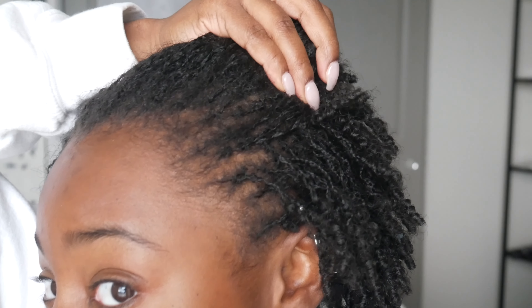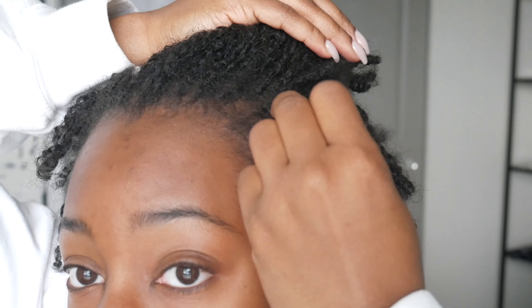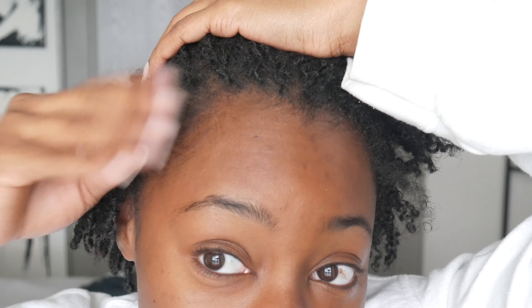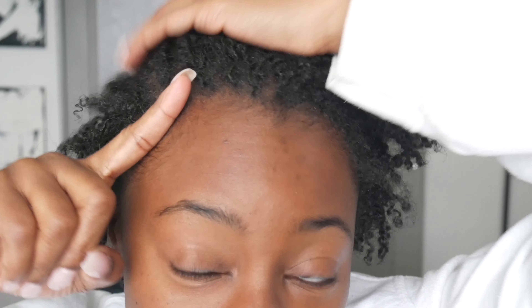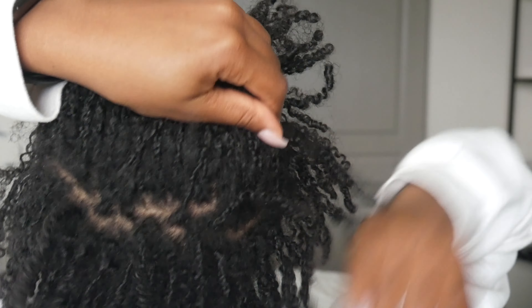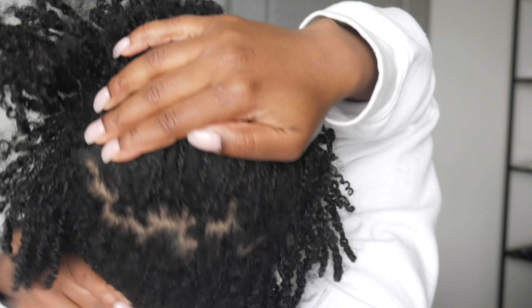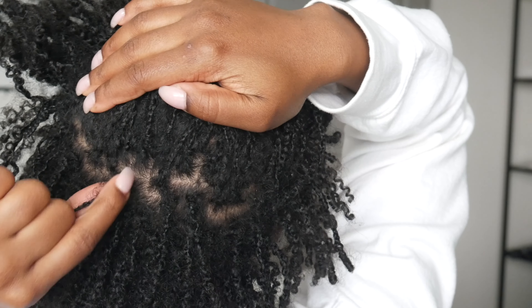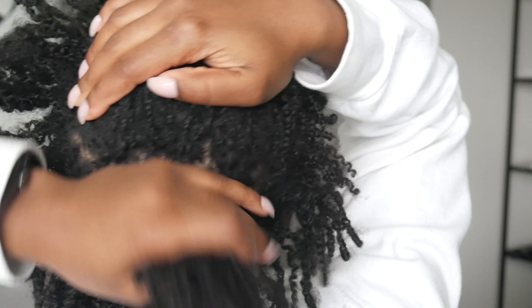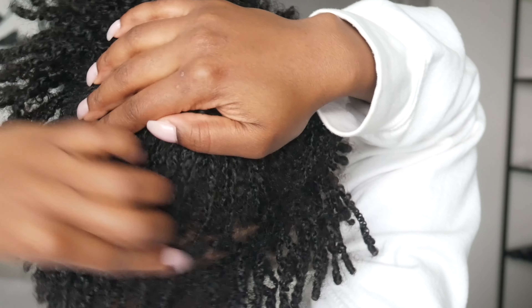Hey guys, what's up and welcome back! If you happen to be new, my name is Janesha, this is Adira, and welcome to our channel. Today's video is going to be our first re-tie.